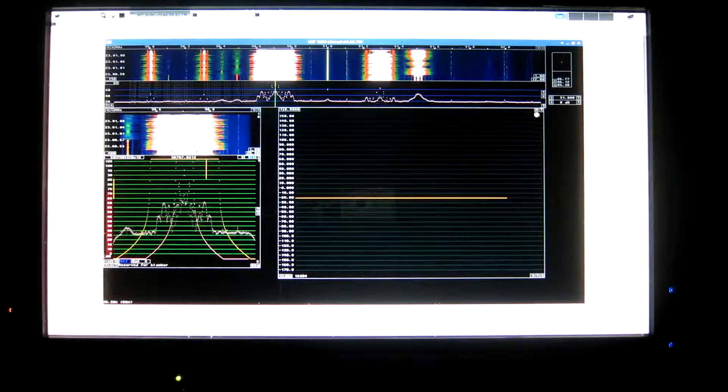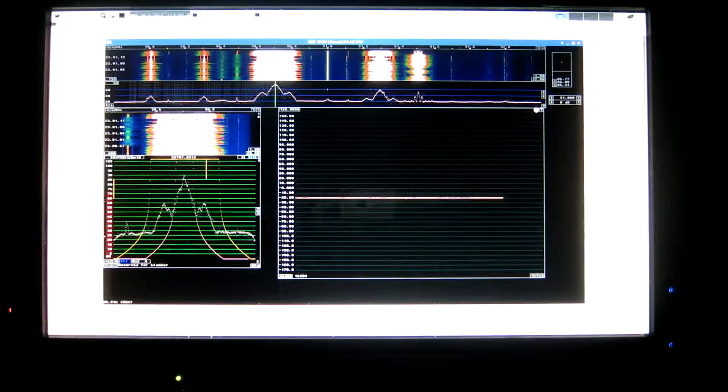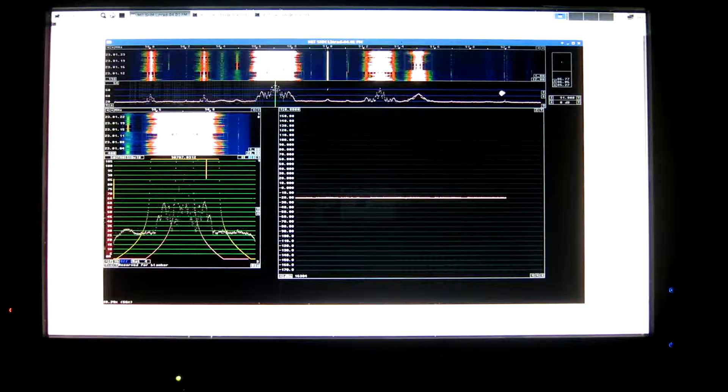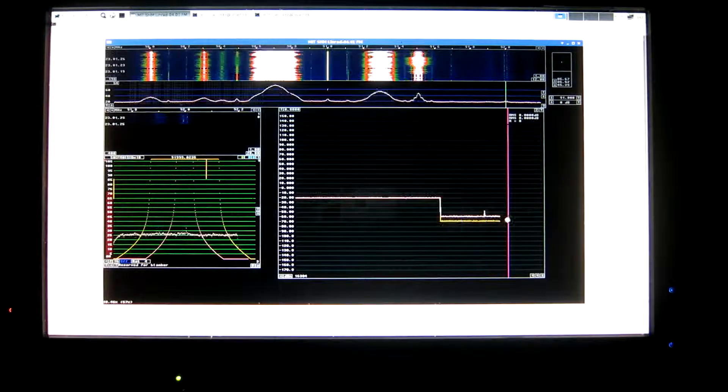This box up here says RMS average — that's M. Here is the peak level. It's the same as the RMS value for a strong signal, but for a weak signal, there's a difference between RMS and peak levels.